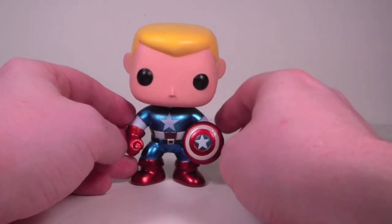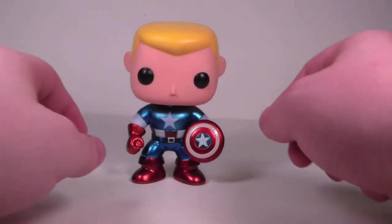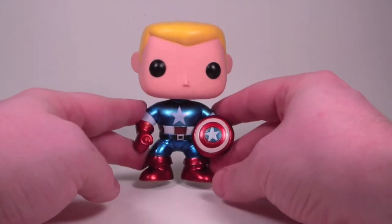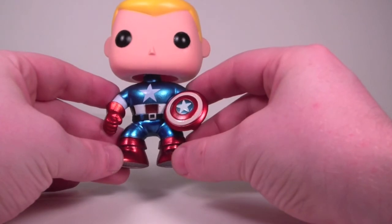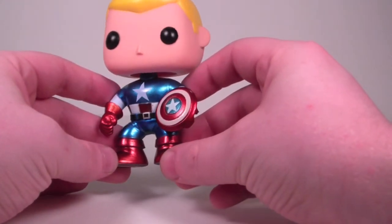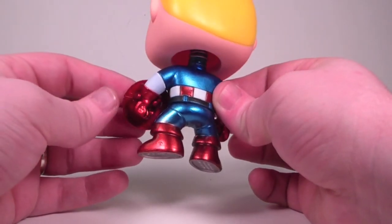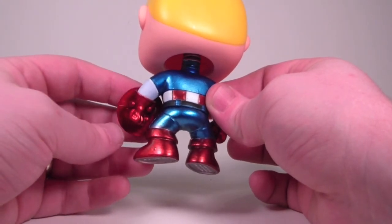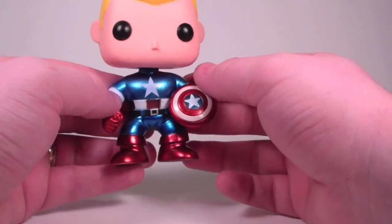If you can find this guy and you're a Marvel fan or a Cap fan, definitely recommend picking him up. Or if you just like really good looking pops, because he's going to stand out really nicely on my shelf. This is the first Marvel pop I've got that's really going to stand out, honestly. He looks really cool — totally recommend picking him up. I don't know how easy he'll still be to find at Hot Topics; may not be quite so easy and may have to resort to eBay or something like that.